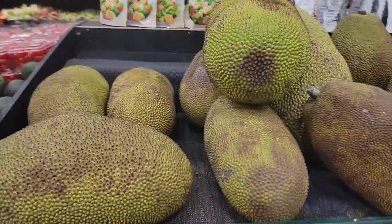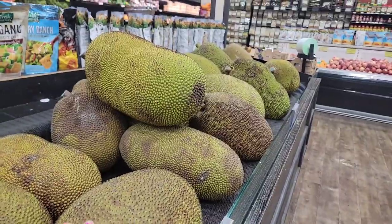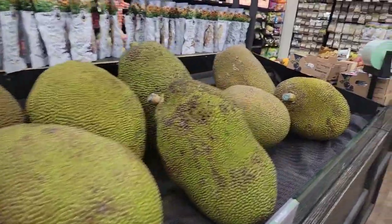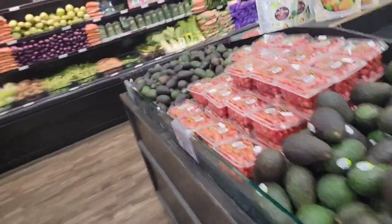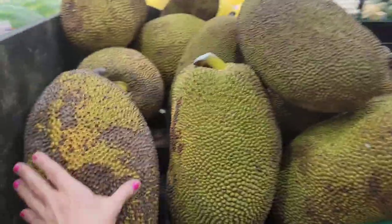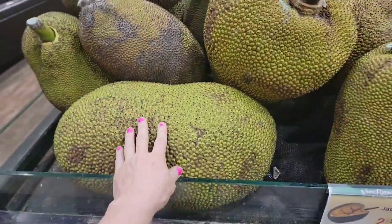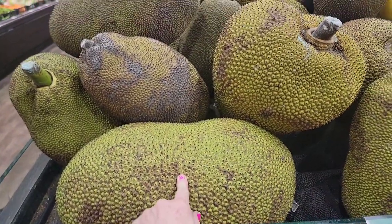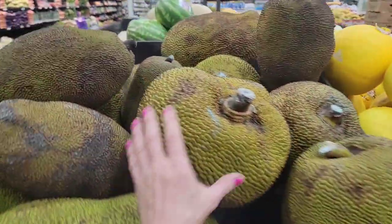Hey everybody, I want to show you at the market. Not every market has this many — the one I go to at Sprouts will just maybe have one or two. But look how many jackfruit there are — I'm in heaven! Look, they got more here, it's loaded. Look at these, they are so beautiful and they are on sale. A big giant one like this is $12.